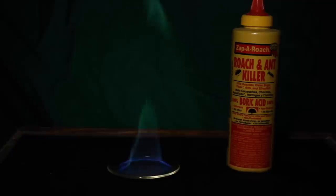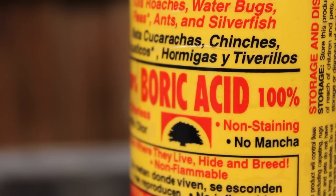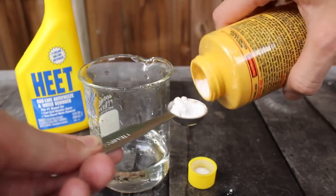Green flames are my favorite. You need to pick up a bottle of boric acid, sold as Roach Killer. Despite the name, it's very safe. Just add two teaspoons to a bottle for an amazing green fire.